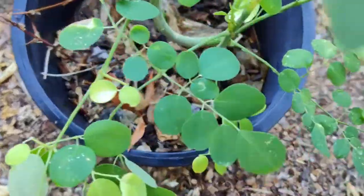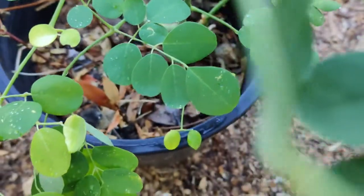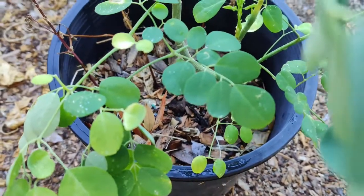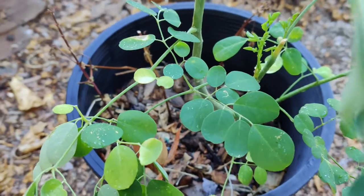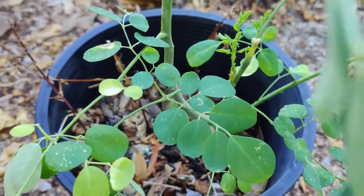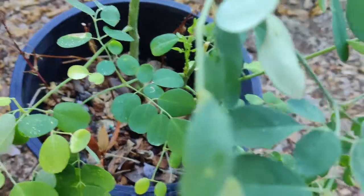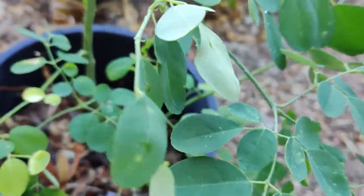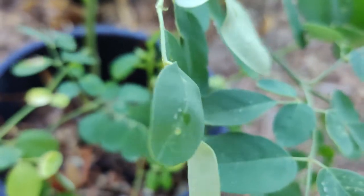It has been listed as an invasive species, but not in the way of invading intact habitats or displacing native flora. Rather, it is not easy to kill. If it is chopped, it can regrow. A huge tree stump or branch can be replanted with great success. However, it isn't invasive in the way of spreading.